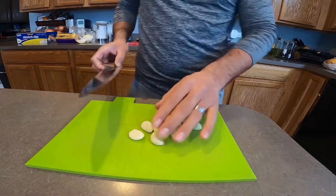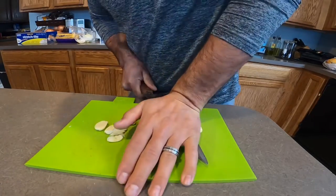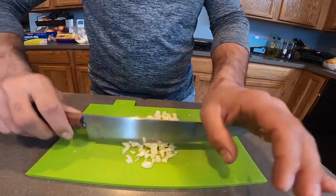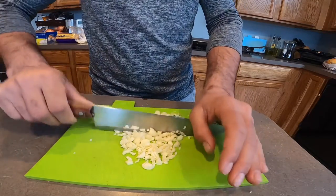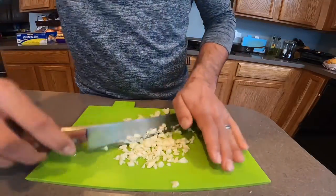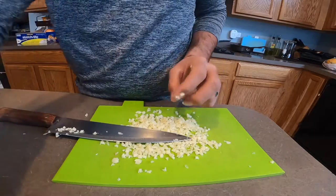I have garlic to make a sauce to put on the eggplant. One clove of garlic fell down, but it's okay, it's not a big deal. You have to cut it really, really small into tiny pieces so when you eat it you don't feel it — look how I cut it really small. That's nice.